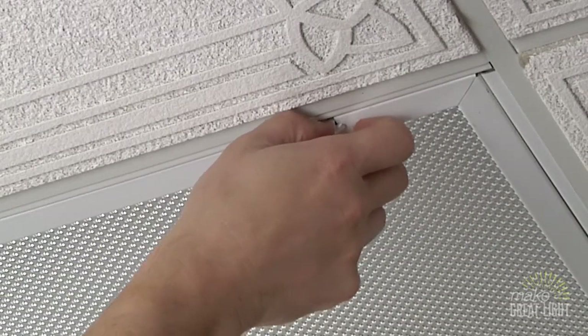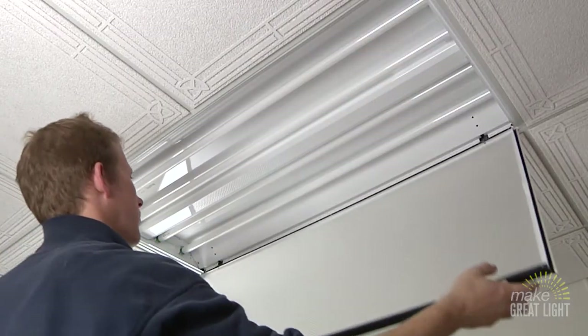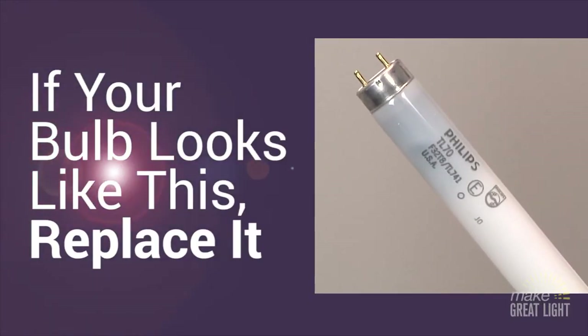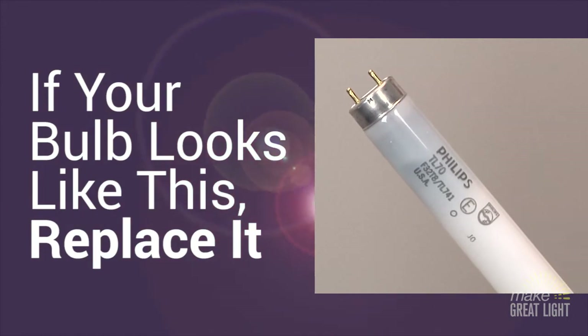Open the door for the fixture. There are usually two latches that you need to pull down on. This is a good time to check the ends of your bulbs to see if they need replacing.